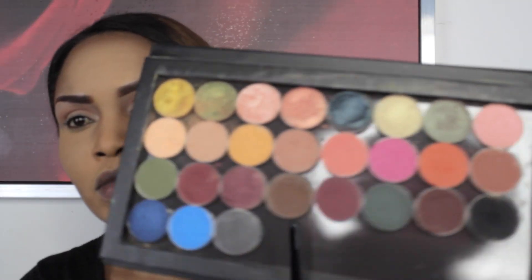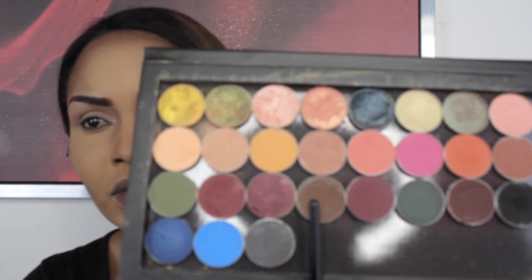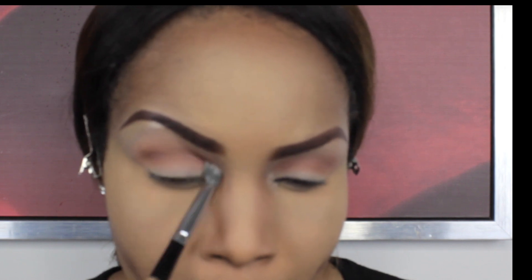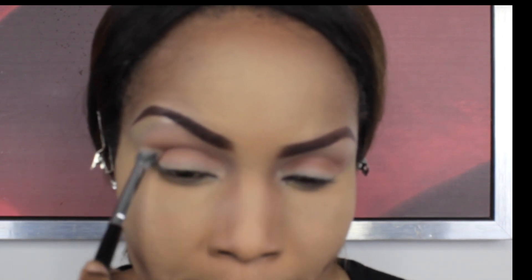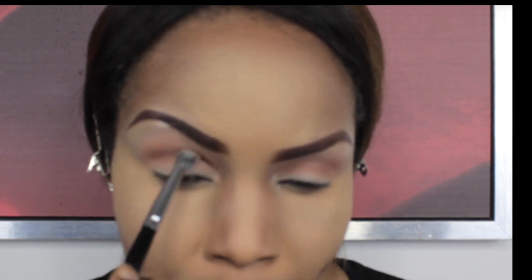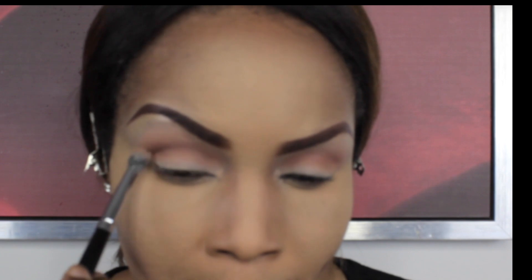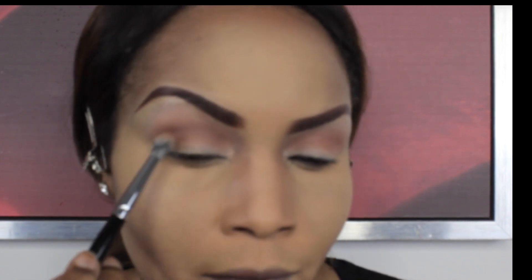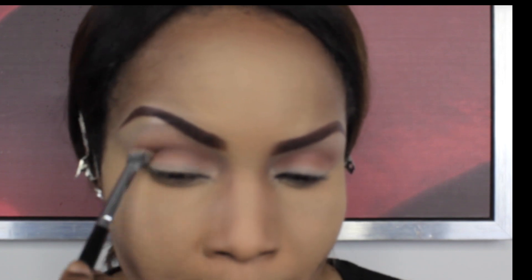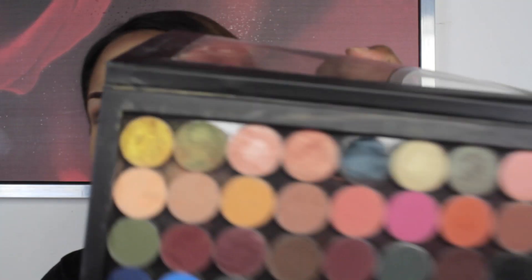I'm applying Frappe in the crease but not as high as the Creme Brûlée. Now I'm going in with Mocha, also by Makeup Geek, applying this into the crease as a transition color, but not as high as the Creme Brûlée or Frappe. I'm intensifying this color on the outer V a bit more than toward the inner crease.